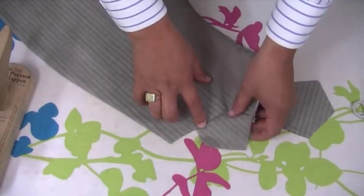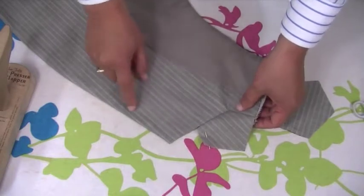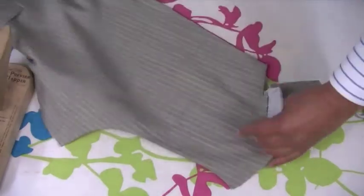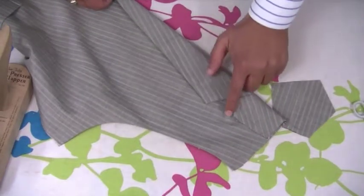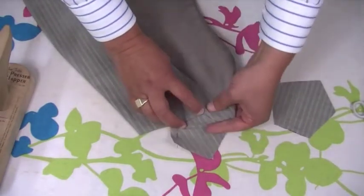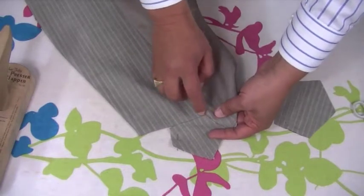I've now attached my top collar part into the lapel and this is how it should sit. When this is attached and folded back, that is the image it's going to give. Make sure that this is neatly in there with no puckering at all - it should be all neatly positioned in.